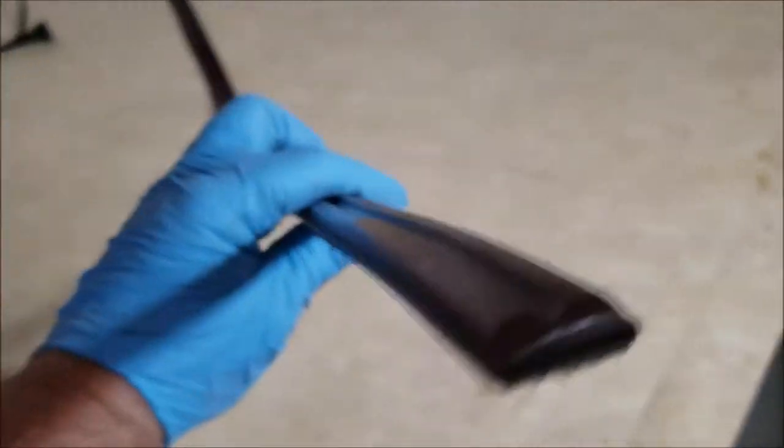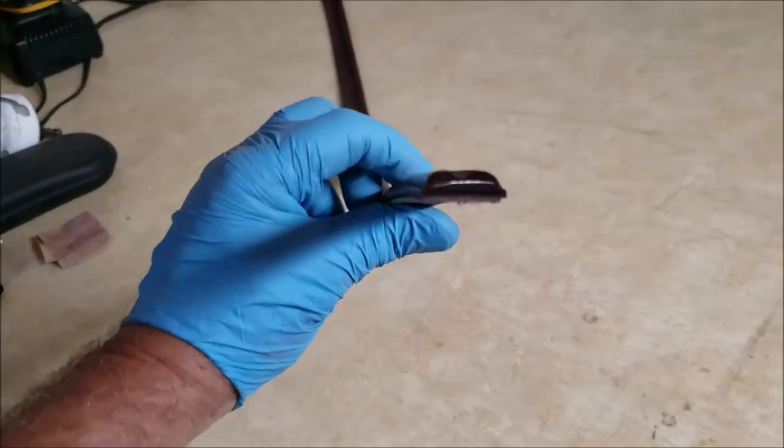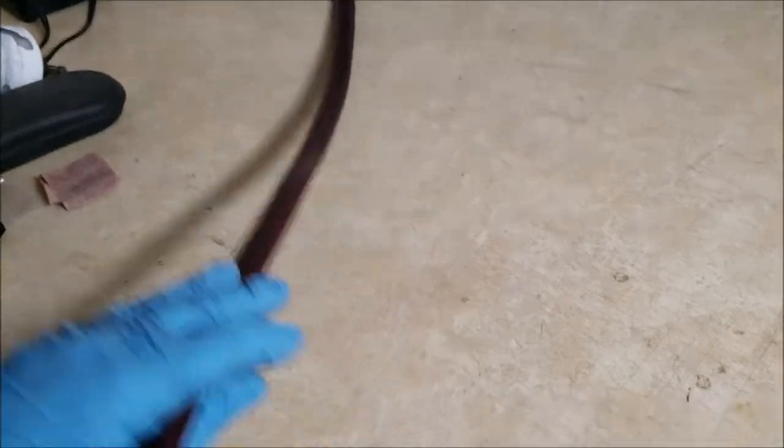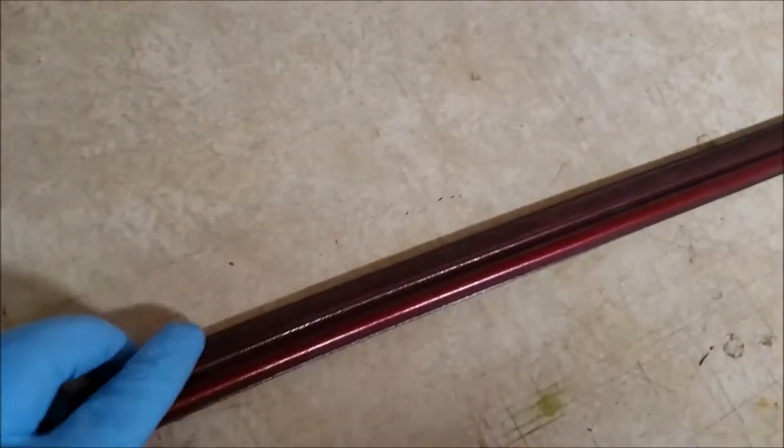I think I can show it to you better — got that little groove right there in the middle. These were on all — I think they were 86, 87, and 88. 85 had a much narrower molding. They may have gone to 89, but I think by 90 they stopped.